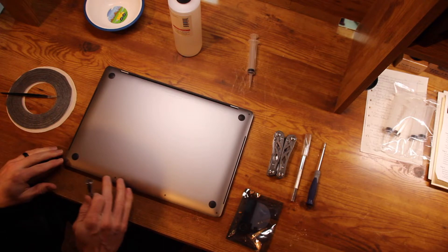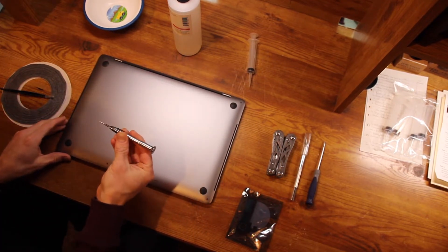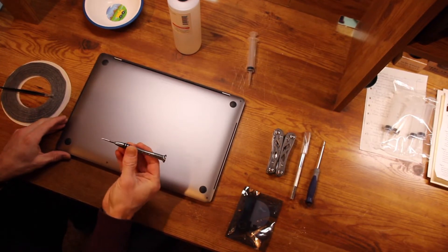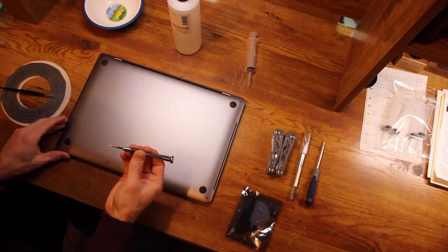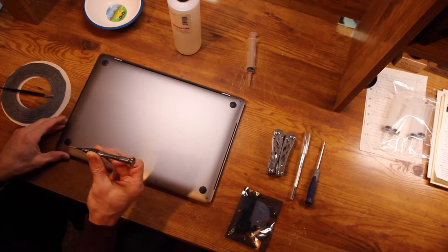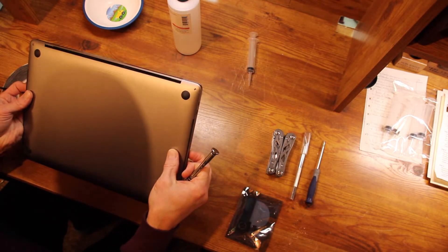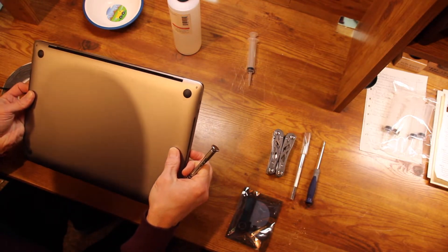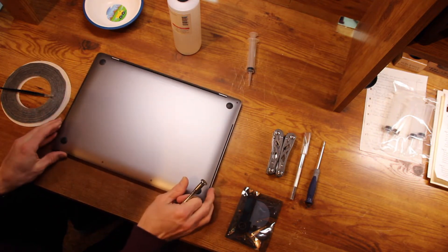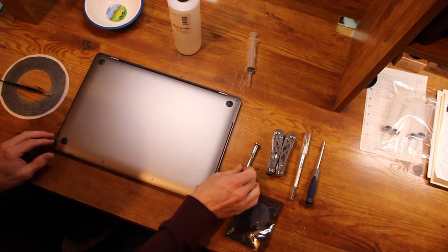You have to have the right pentalobe screwdriver — it's really picky. Even if it looks small enough it might be a little too big, and if it looks really small it might be just a little too small. You need the exact size for this model, which is model A1707, a late 2016 MacBook Pro with the touch bar.